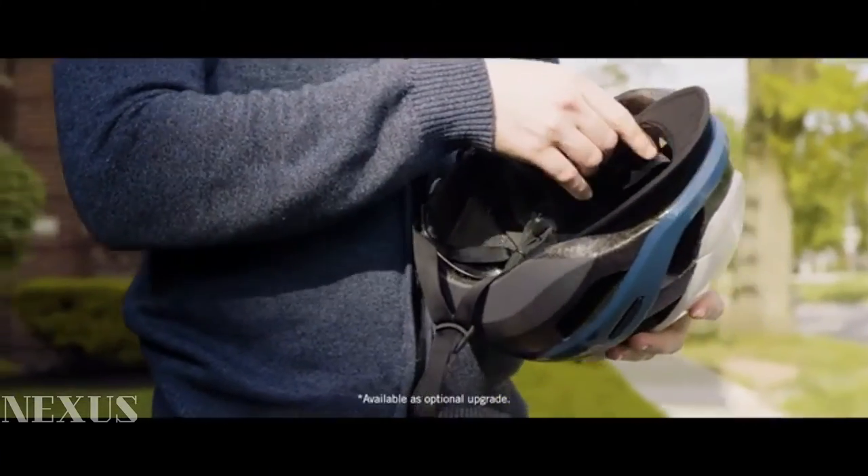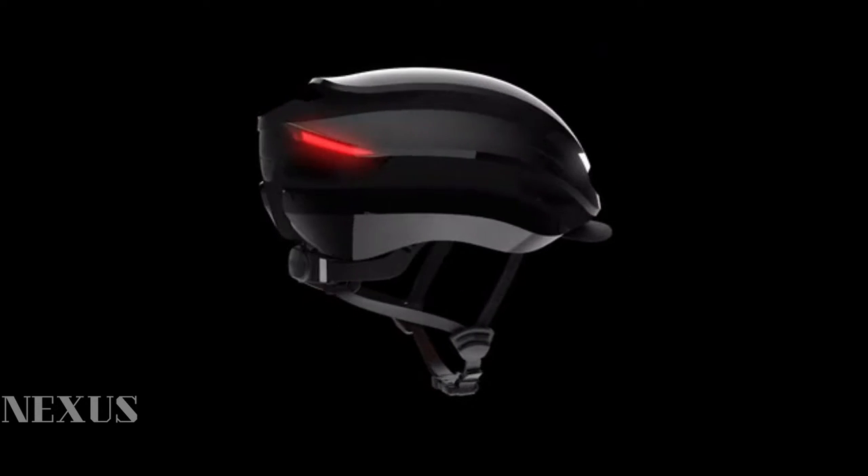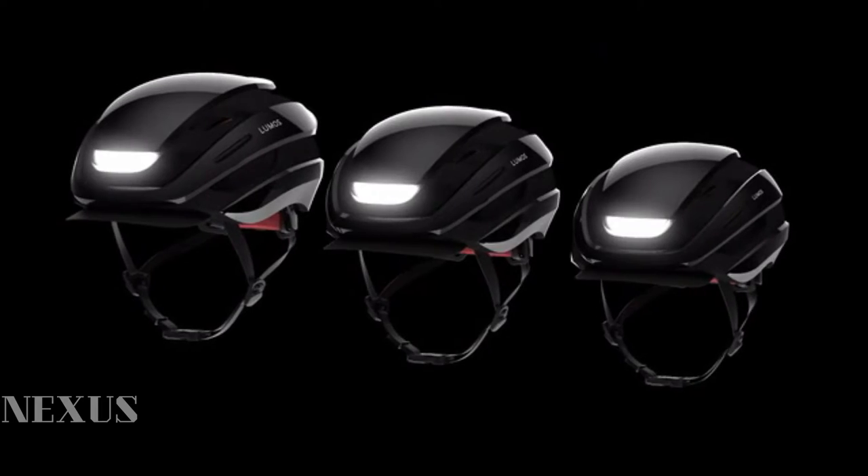You asked for a visor — we got a visor. You asked for larger and smaller sizes. Ultra will now come in three sizes: small, medium, and extra large for a comfortable fit for the whole family.